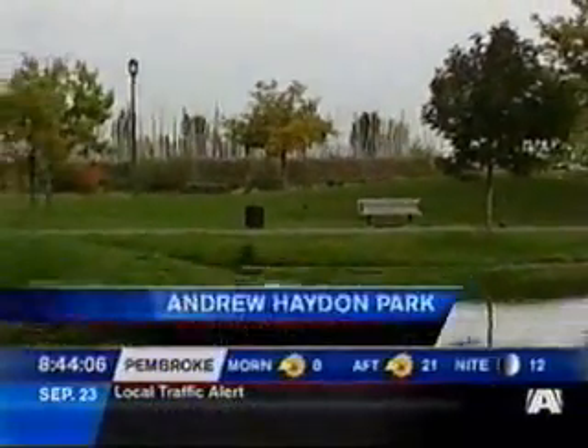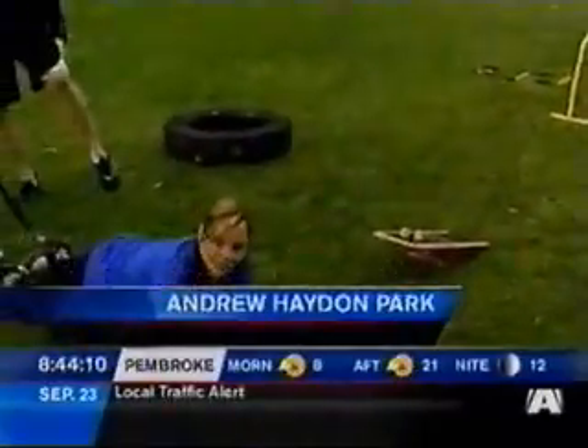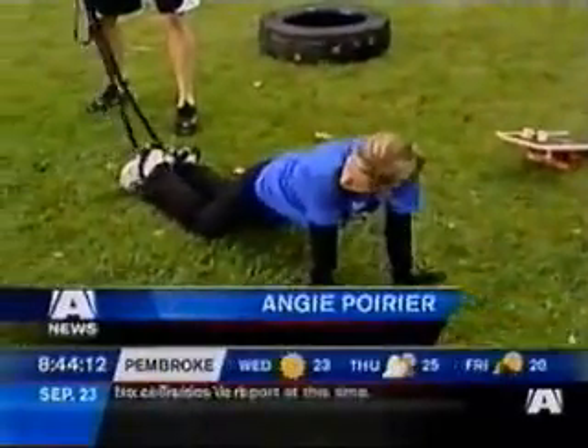A hot field workout would certainly get you in shape head to toe, to fit into that wedding dress on the big day. It's getting me in shape this morning. So Mark, what are we talking about for this segment?